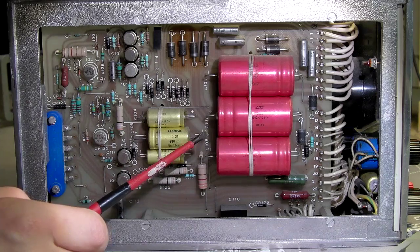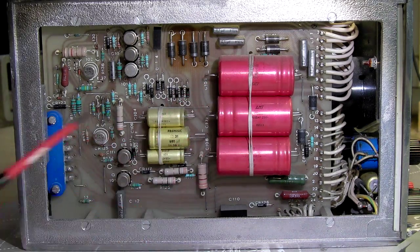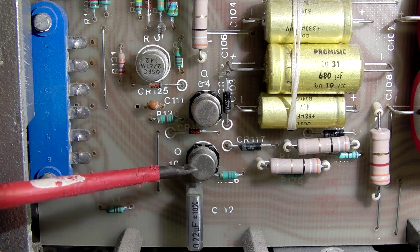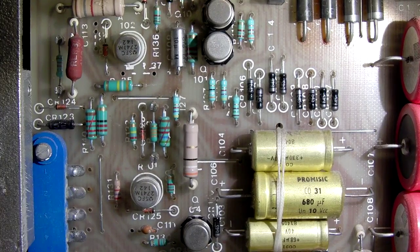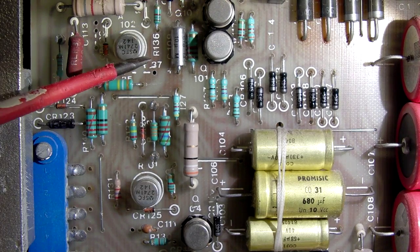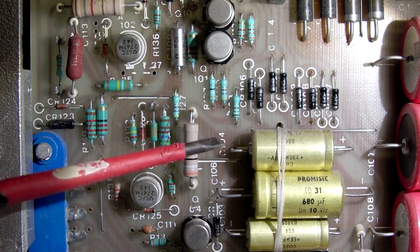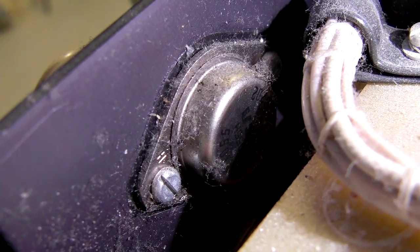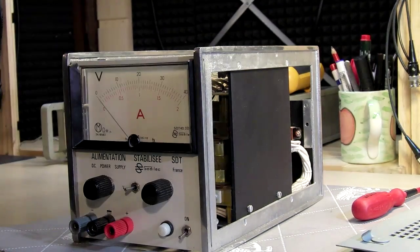There are 4700 microfarad, 25 volt capacitors — three of them, apparently in series. Those are two NPN transistors, the 2N1711. Over here we have two very interesting TO-5 package operational amplifiers, the SFC 2741M, and as power transistors the classic 2N3055s from RCA in a TO-3 package.